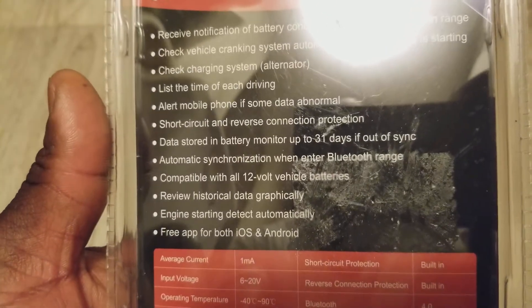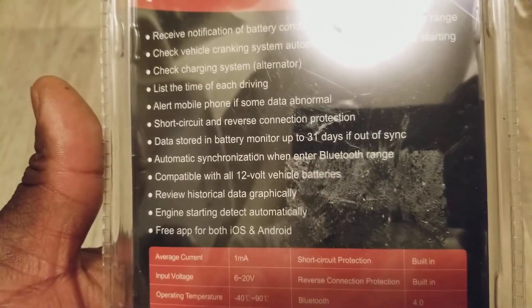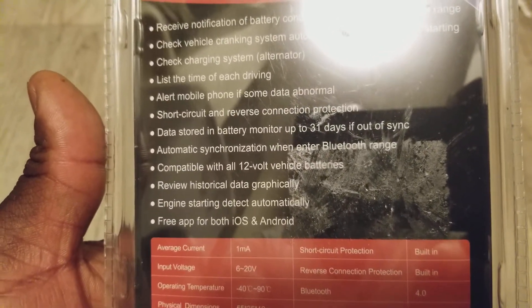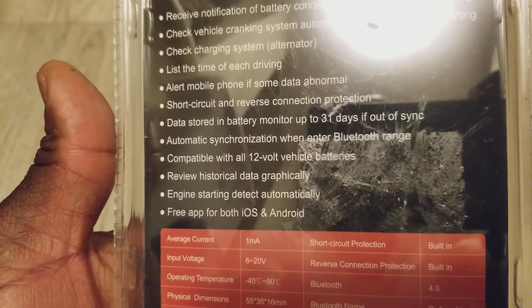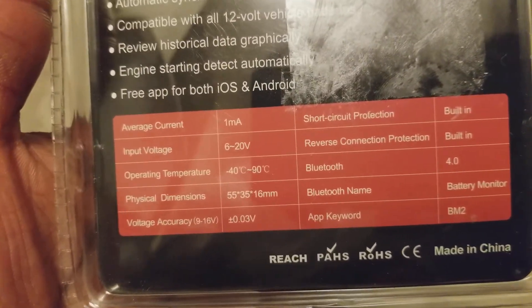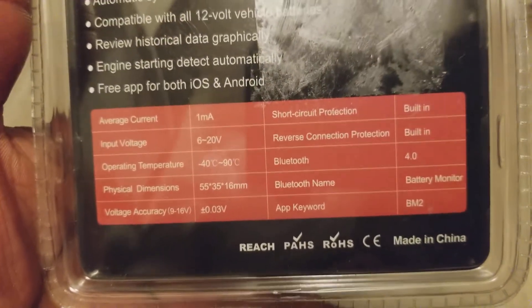It automatically syncs when you enter Bluetooth range and is compatible with all 12-volt vehicle batteries. These are all the good features — I found this device very interesting.